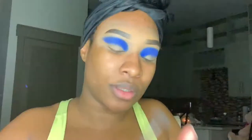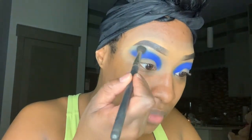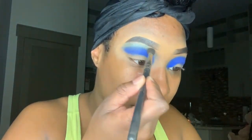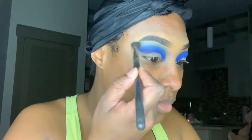I'm going back in with that Urban Decay palette and taking that turquoise green to blend out the royal blue we just placed onto the lid, because we don't want any demarcation. We want all the eyeshadow to be well blended out.